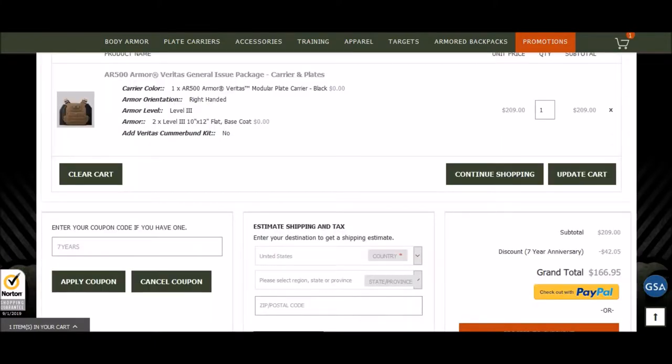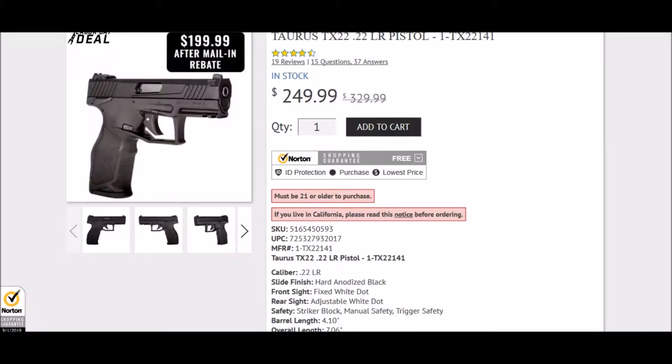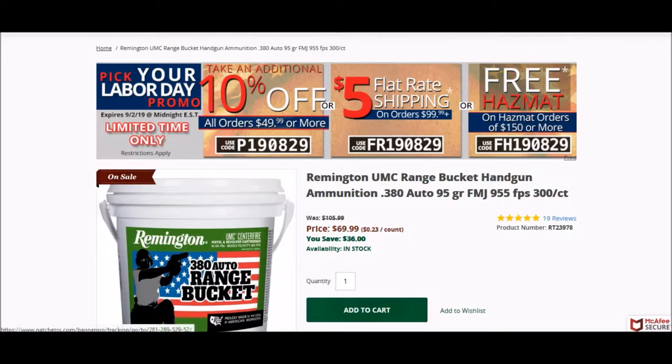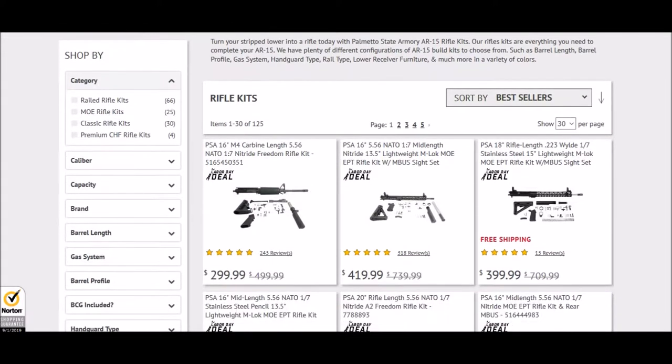Welcome back guys. If you're familiar with the channel, you know that I love deals and love to share deals with you. Today I'm going to go over the Labor Day specials that I've seen and my favorite deals.